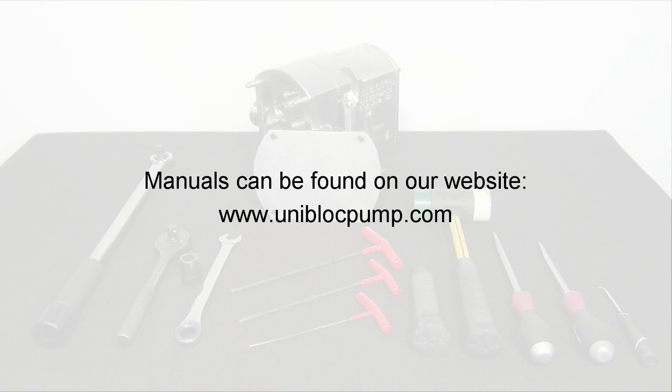For a tool list of what you will need to perform maintenance on other Uniblock PD series pumps, please refer to our online manual at uniblockpump.com.